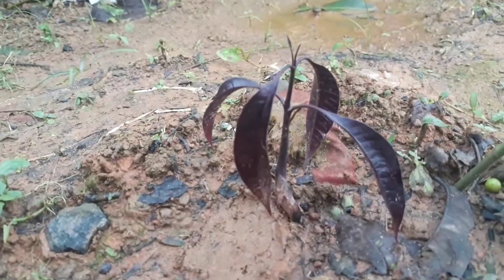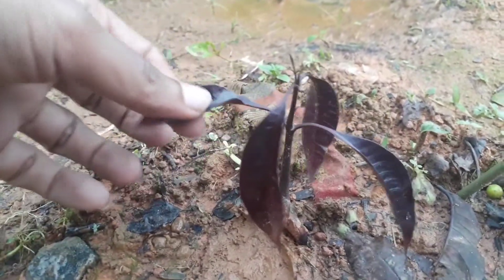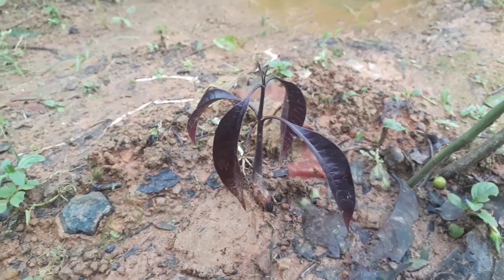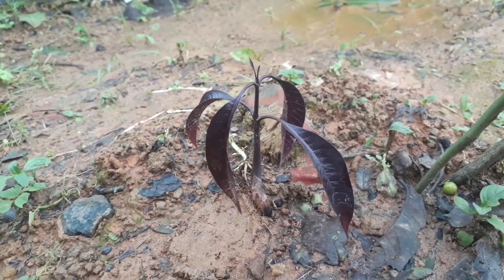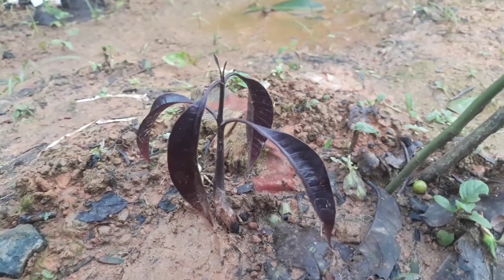After one month, I have got this growth. Now it's time to add fertilizer — you can use natural fertilizers like cow dung powder and wood ash as well. This is how you can grow mango plants at your home.